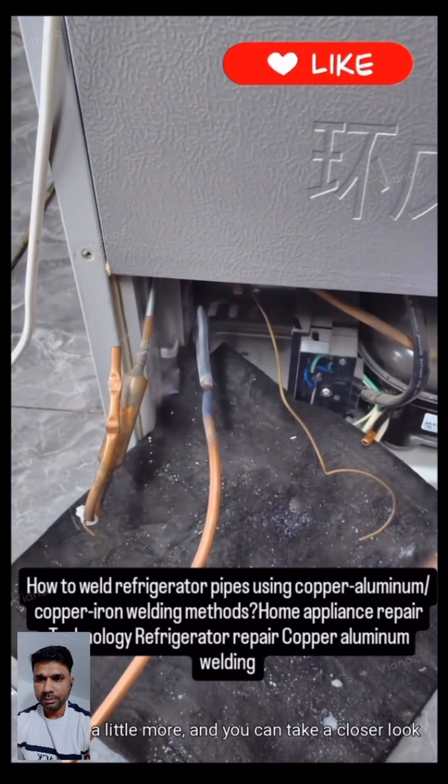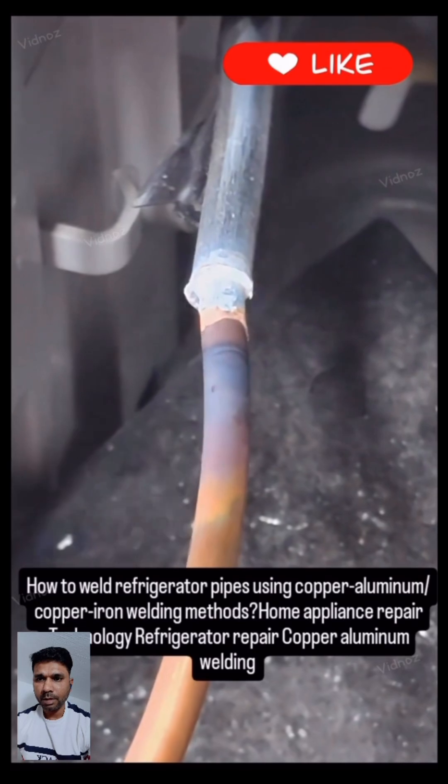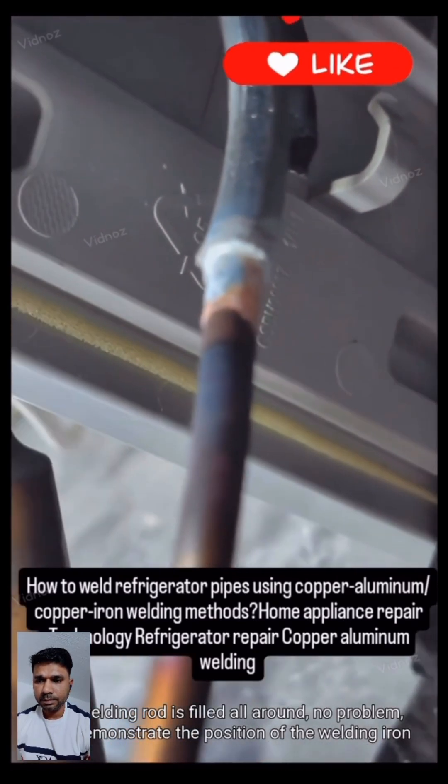Roast it a little more and take a closer look. The welding rod is filled all around.